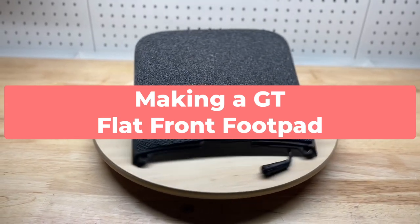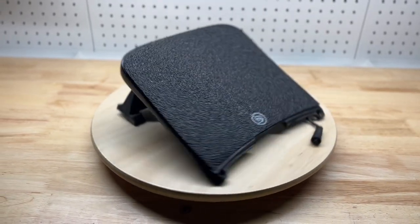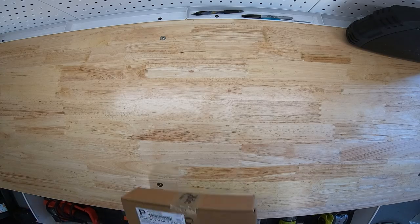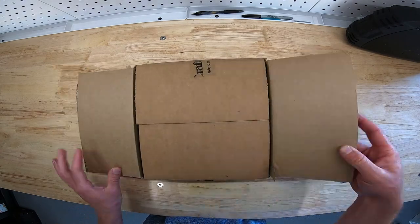Hey, what's up everybody. I'd like to show you a video on how I was able to make a flat front foot pad for a GT, and a really easy way. Let's go ahead and take out the one tail flat by Craft and Ride.